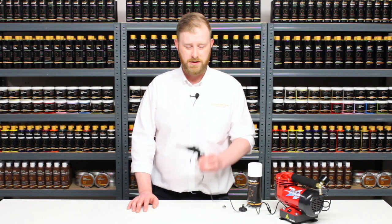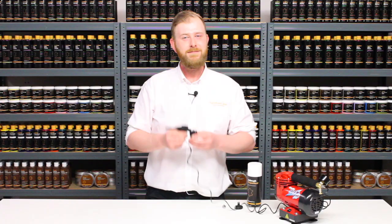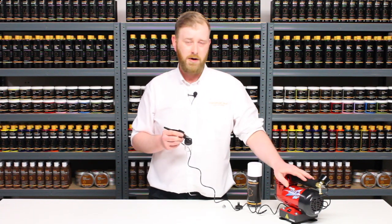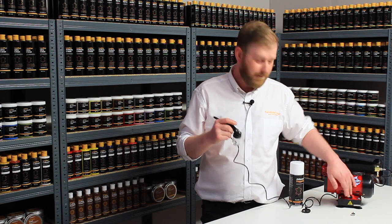To set everything up, the hose screws directly onto the airbrush here and the other end attaches to your preferred air source. It can be powered by a compressor like this one — the hose will attach directly to the end here, turn it on and you're good to go.